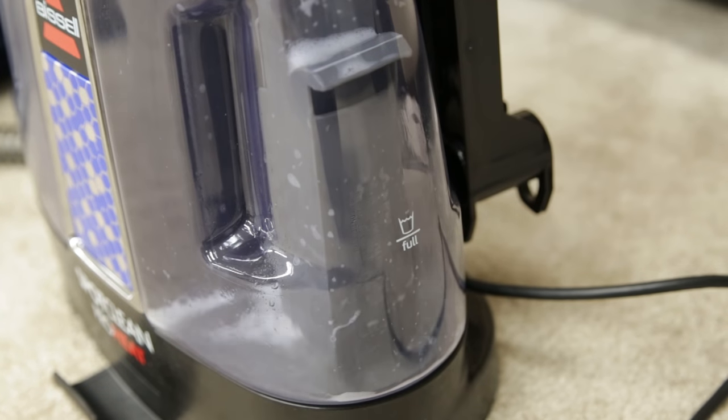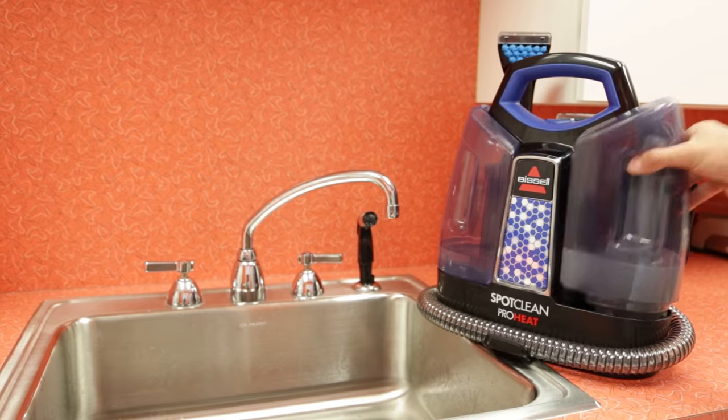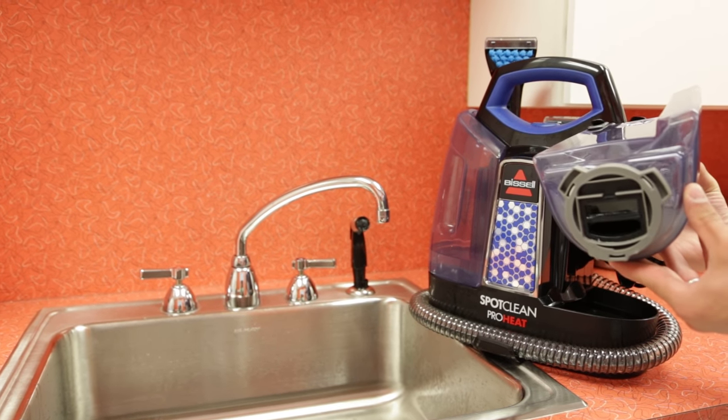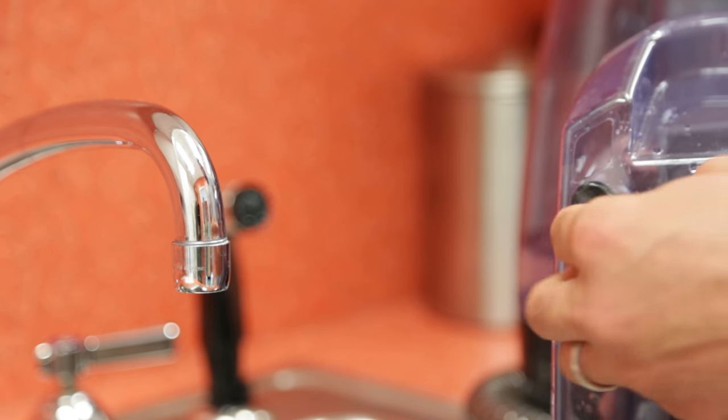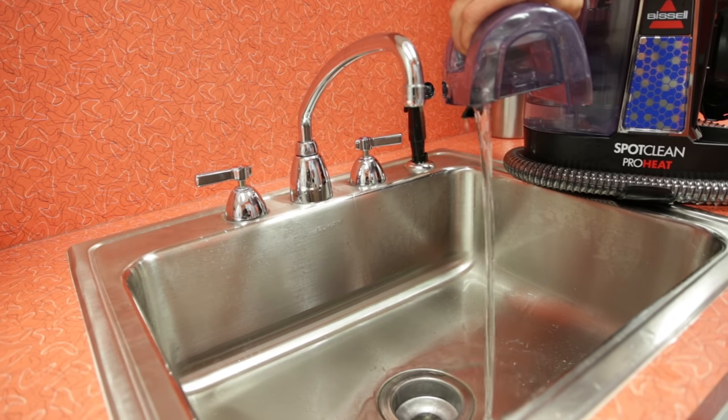First, you'll need to empty and rinse the dirty water tank. To remove the tank, lift it straight up and pull away from the unit. Pull on the black tab and rinse out the tank with clean water after emptying.